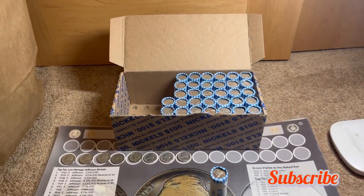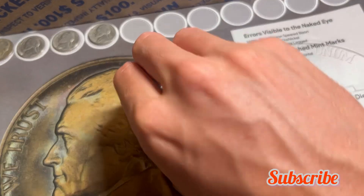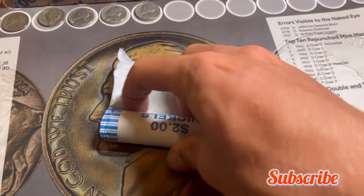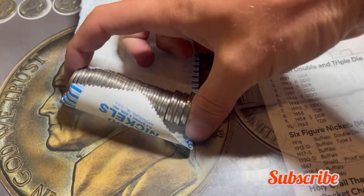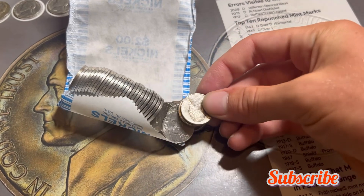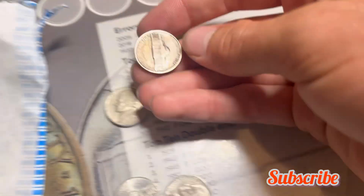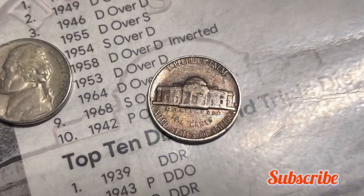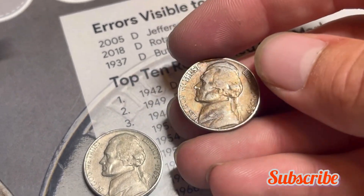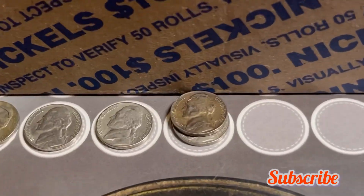Roll 18 has a 1959 ender and possibly another ender. Let's check it out — the reverse coin is a 1962, and the 1959 is minted out of Denver with some tarnish. I don't think it's a black beauty nickel, but we'll add it to the board. Quick correction: we know it's not a black beauty because it's not a 1959-P or 1958-P.